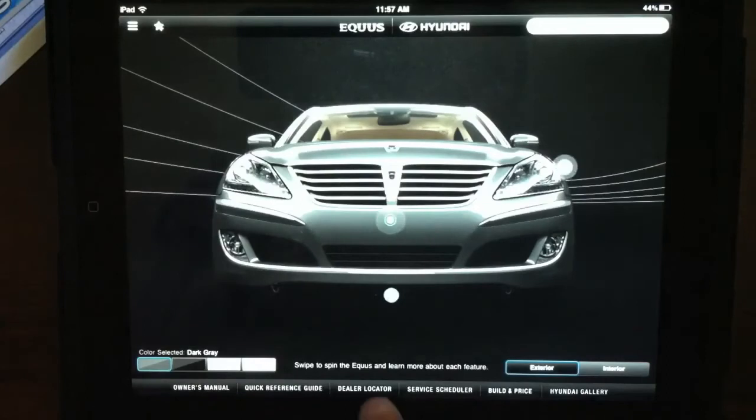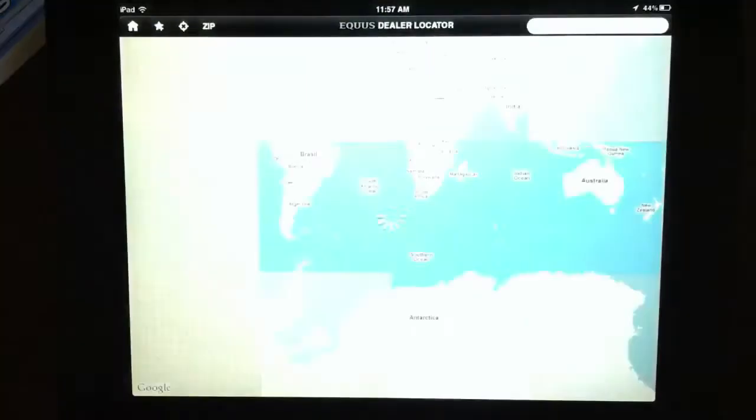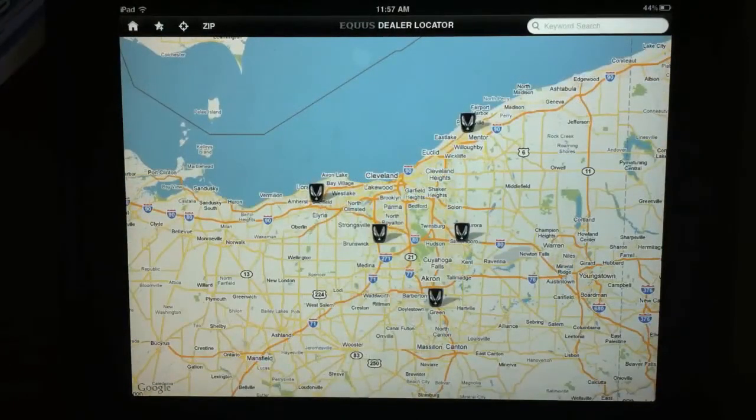Back at home — if you don't know where your dealer is, you can hit the dealer locator button and it'll bring up a map. It'll pinpoint your location and then show you all the different Hyundai dealerships around you that can service the Equus.